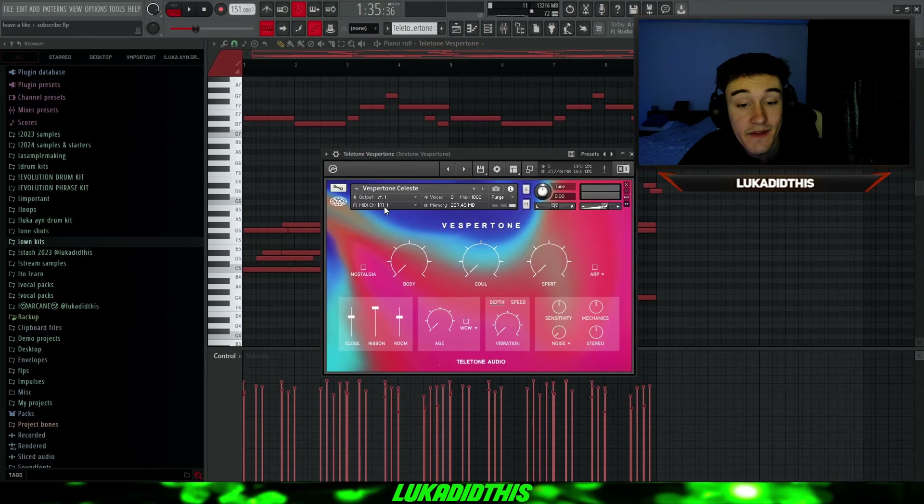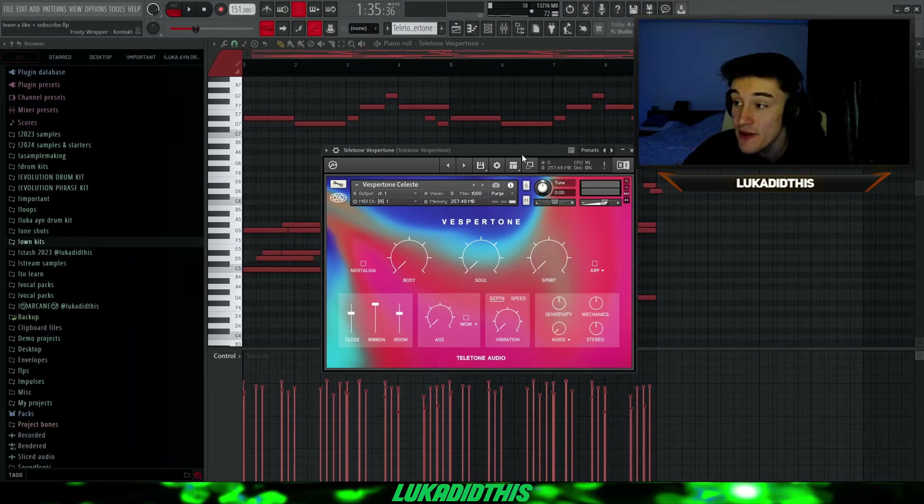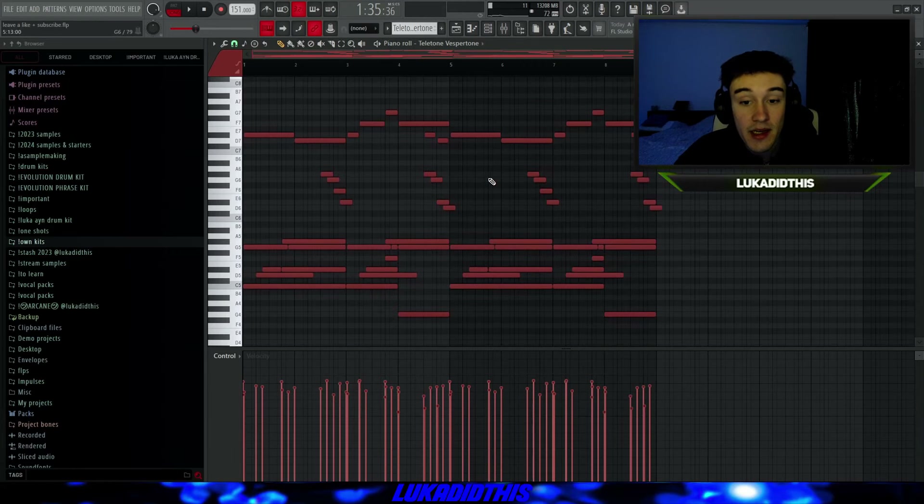For the next bank, I have the Vespertone Celeste. With the Vespertone bank, you have four different instruments to choose from: a Rhodes, a Vibratone, a Wurlitzer, and this Celeste. So you have four different instruments in one bank. I have the key pattern again, and with the Vespertone bank it sounds like this.